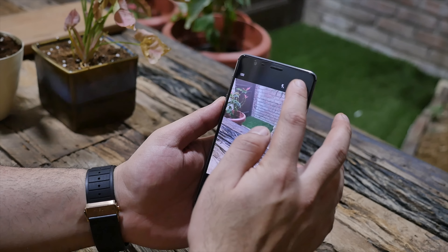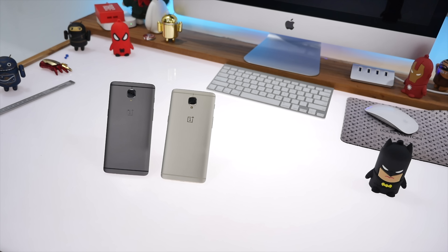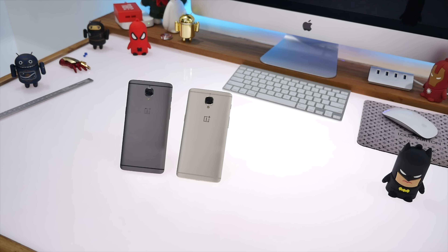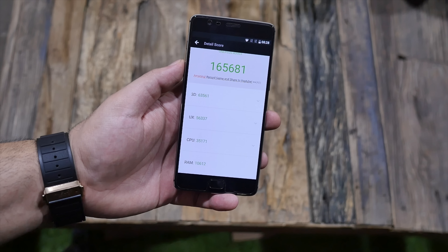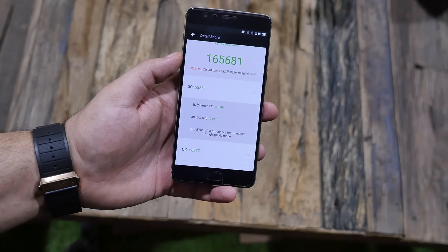The OnePlus 3T will be sold in gunmetal gray or soft gold color, as you can see, and both colors will be available on 14th December. We did run a quick benchmark on the device and the score comes out to 165,000, which is much more than what the OnePlus 3 can achieve.